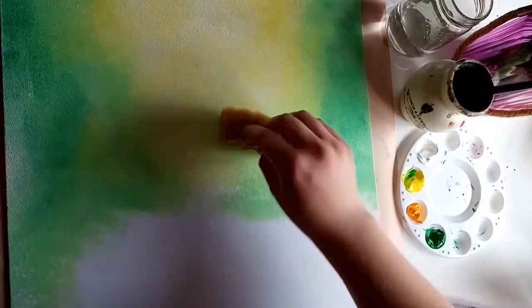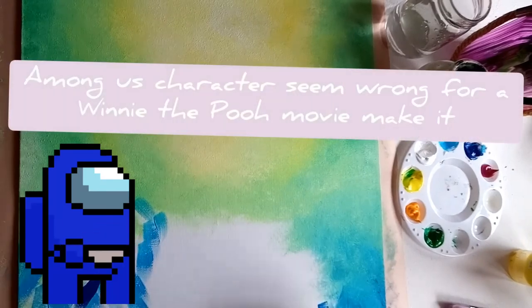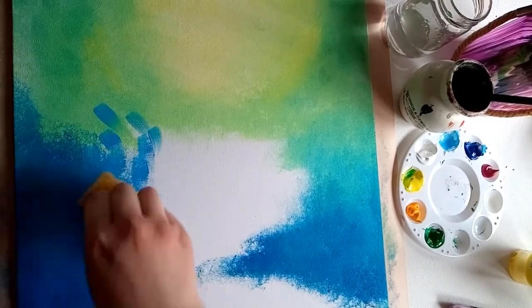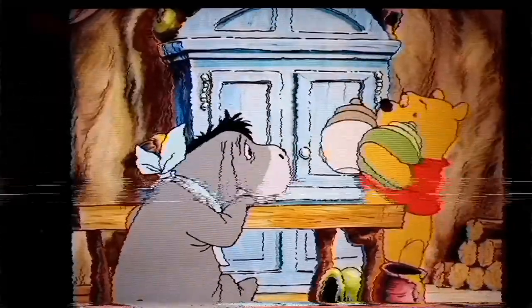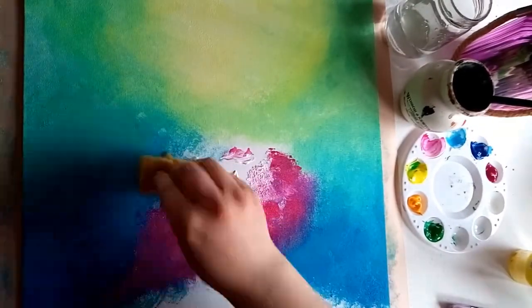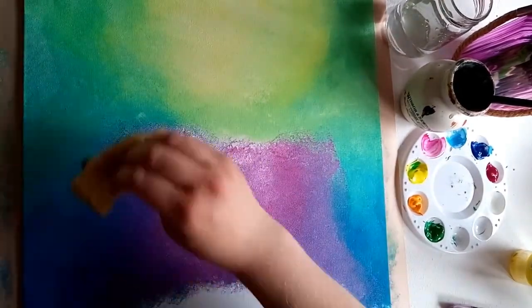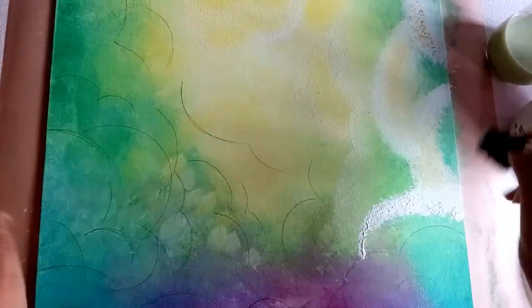Winnie the Pooh and the other characters — it's mainly Piglet's idea — come together to cheer Eeyore up. They want to make him happy because he's really sad, so they try to do all the things that make them happy and see if that works. I'm going in with all the different colours of the rainbow, blending them together to make nice blends, then going in with white and lighter versions to blend around curved lines I drew to make clouds.